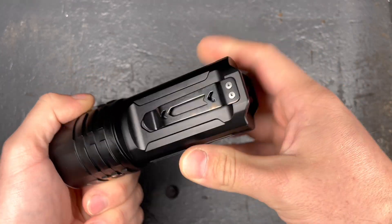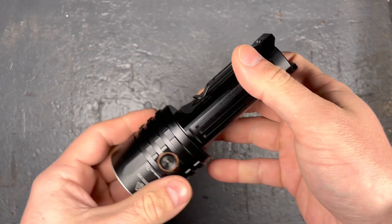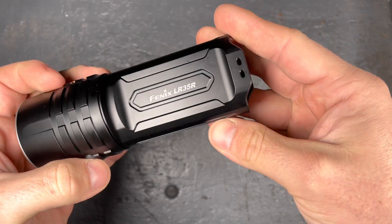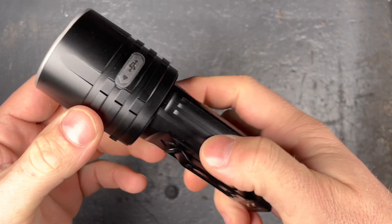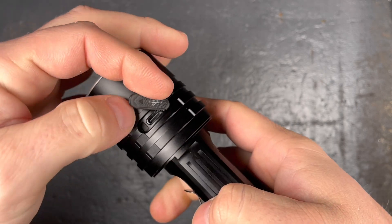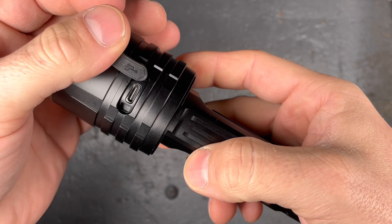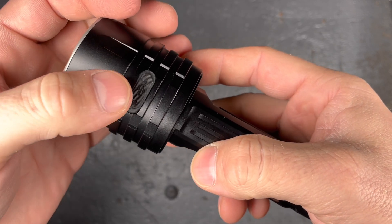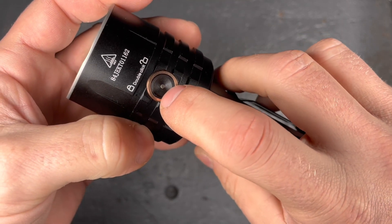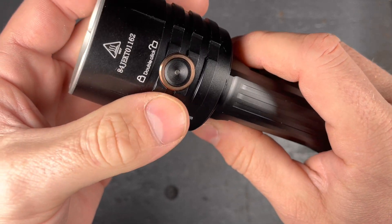We have a sturdy clip — not sure if you're going to clip this light with this design anywhere, but you have it and you can remove it with the two screws. Here you can attach your lanyard. We also have the USB-C cover if you want to charge the batteries internally.